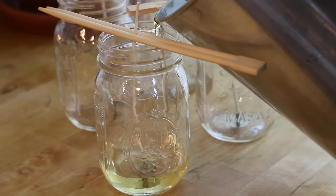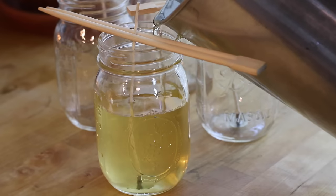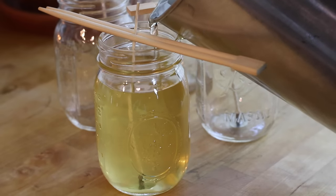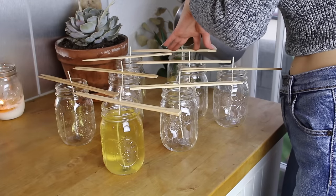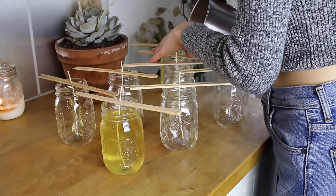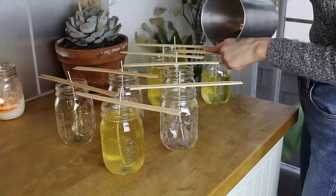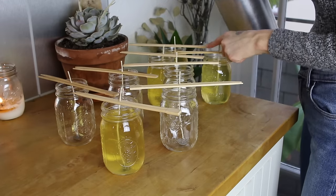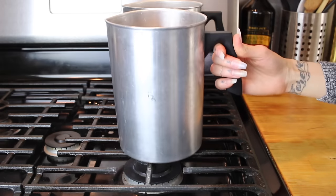Next, you can go ahead and pour your candles using a slow and steady motion. Once you have finished pouring the first candle, you can go ahead and do the same to all of your other candles. I fill my candles about three-quarters of an inch from the top, and I like to leave a little bit of room in case I need to do a second pour. You also want to reserve a little bit of wax in case that is needed. So now that all of my mason jars have been filled with wax, I'm going to leave these to harden for the next few hours, and this is the rest of my wax that I will save in case I need to do a second pour.